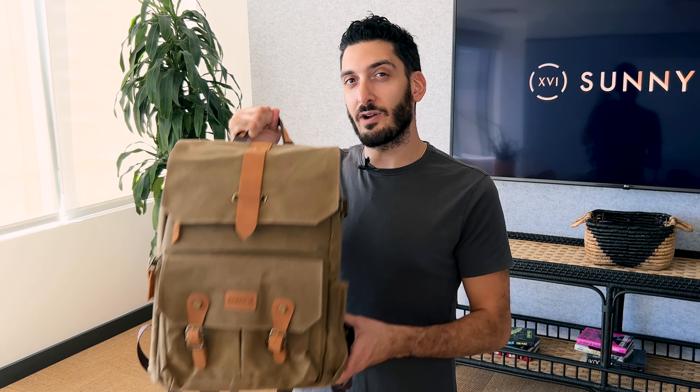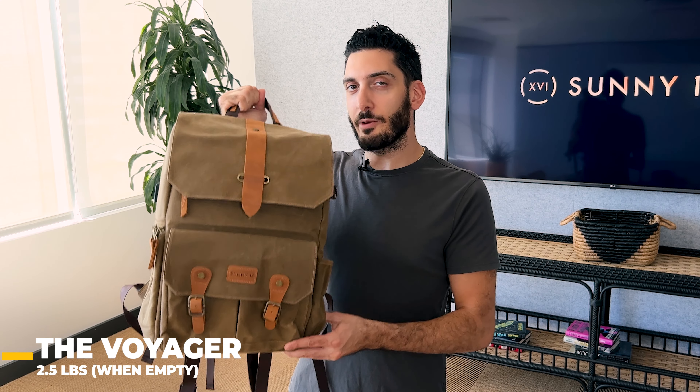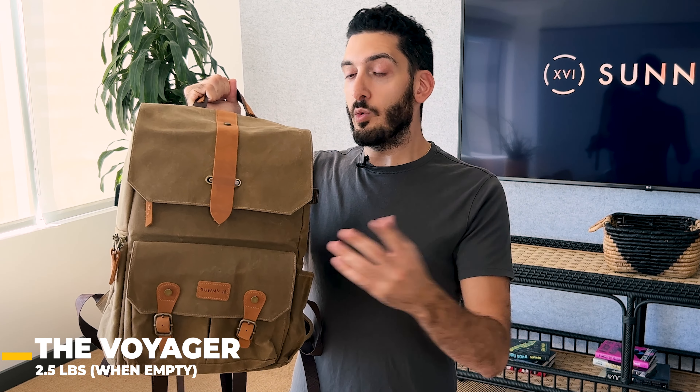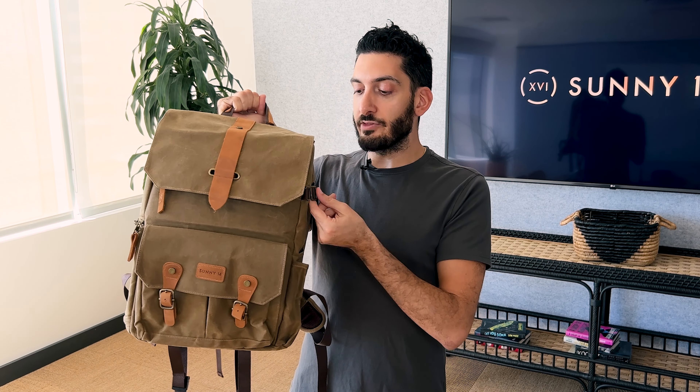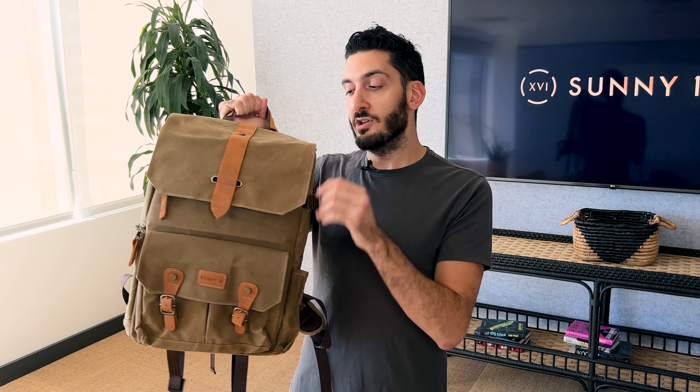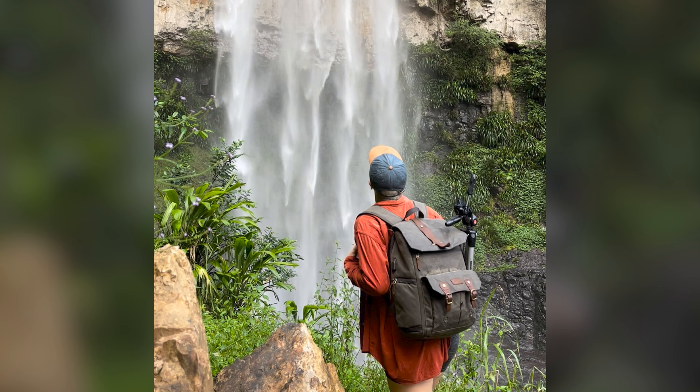This is the Voyager backpack — it can be used for hikes, photography, and everyday use. It weighs about two and a half pounds, because of the wax canvas material and antique brass hardware. Everything combined makes it a pretty lightweight bag that's also very durable — it can handle water, fire, and is a very resilient backpack without destroying your back.